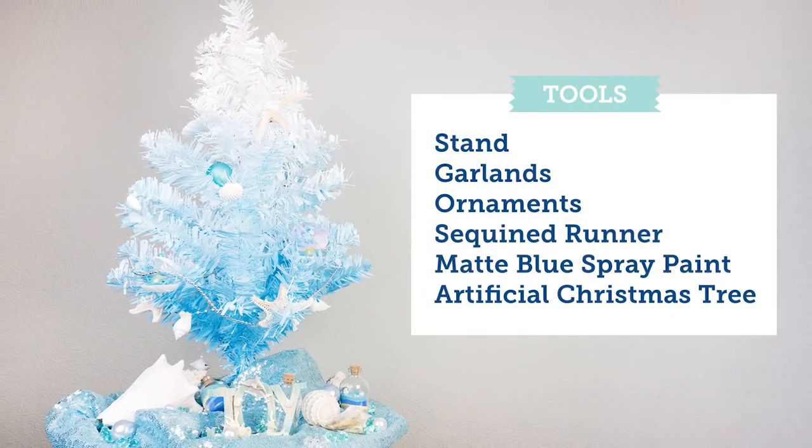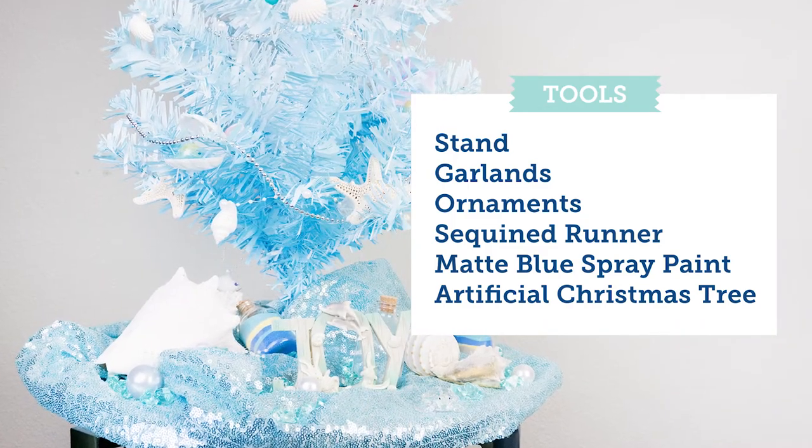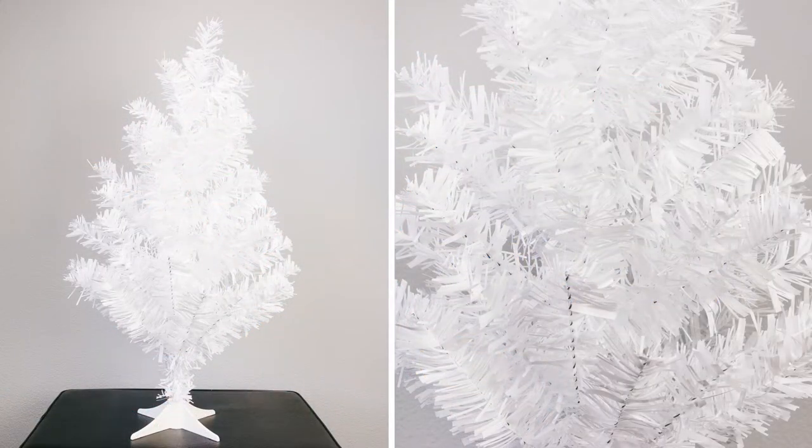So basically with this starting look we're going to be using a stand, garlands, ornaments, sequin runner, matte blue spray, and an artificial Christmas tree. As our base, we're picking kind of a very dainty small artificial tree.